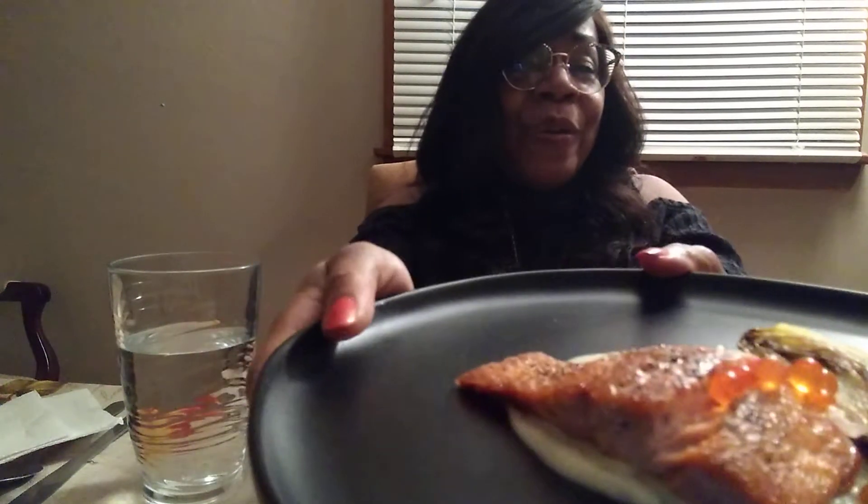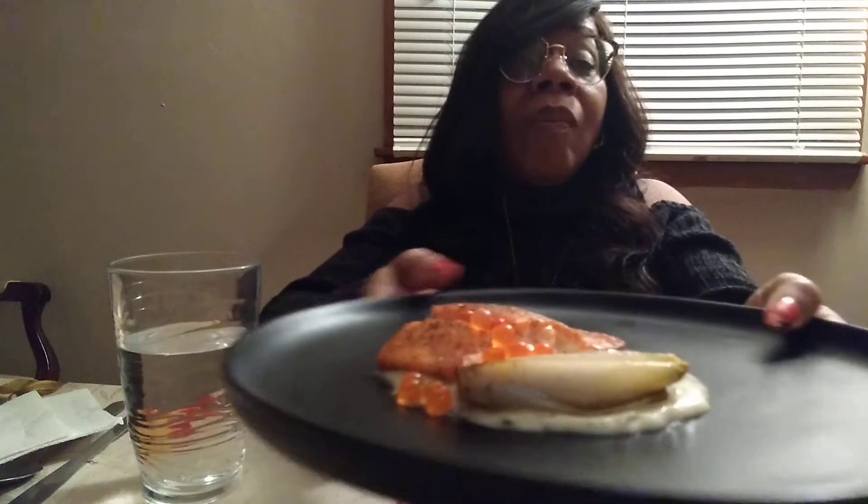All right, you guys, I'm back with another course — this is the second to last course. This is salmon with salmon roe, some braised endive, and something with champagne bourbon on the bottom. I can't remember what exactly, but isn't that so pretty? Champagne bourbon. Let's taste it.